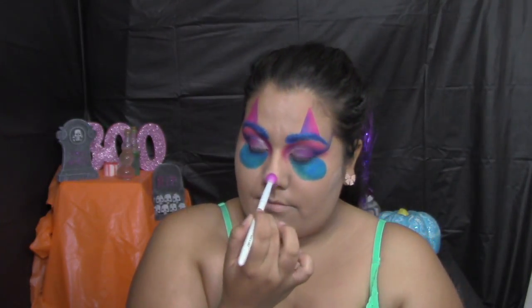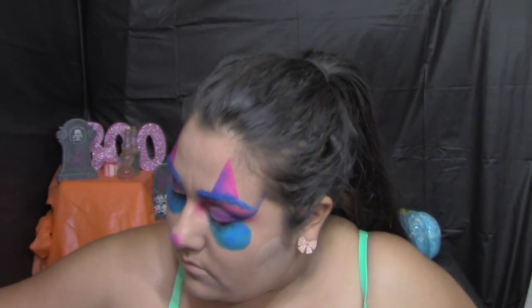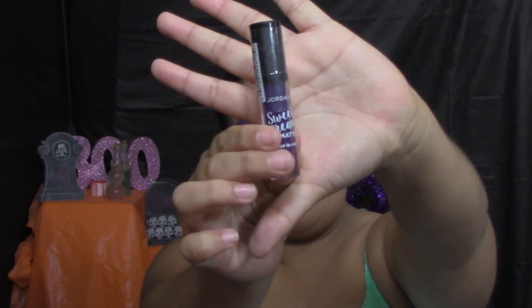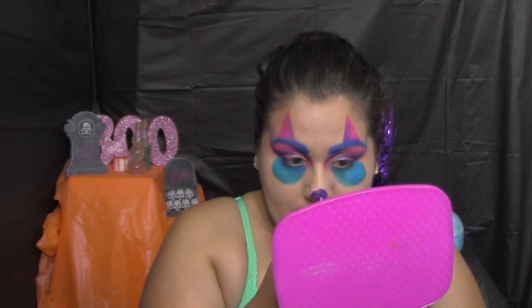I really thought I could just put some eyeshadow on my nose and call it a day, but that was not the case — it was very transparent. So I decided to do something else: I got a matte liquid lipstick by Jordana in a beautiful purple color, and instead of putting it on my lips, I put it on my nose to make that little clown nose.